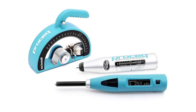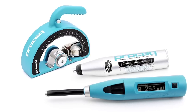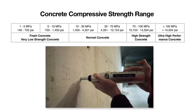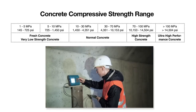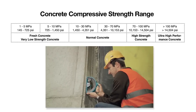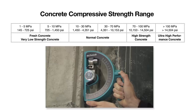ProSec's Schmidt family of concrete test hammers is the most comprehensive portfolio available. It covers the entire range of compressive strength classes from 1 MPa to over 100 MPa (14,504 PSI). Each rebound hammer is designed to meet the specific needs of the customer, with both standard impact energy and low impact energy versions for thin structural elements and brittle objects.